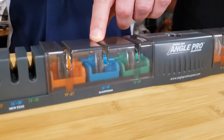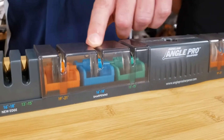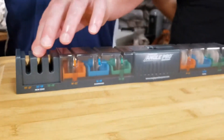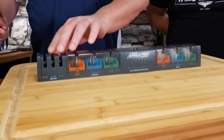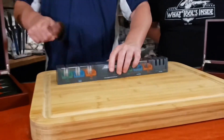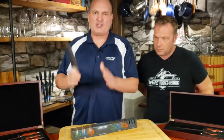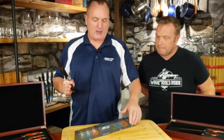Sharpen was the answer, by the way, for those of you who were guessing. These are diamond wheels, or you can put a brand new edge on using the tungsten carbide rods. If you're honing it, you just place the blade in there and pull it through about ten times — that straightens the edge without taking any metal off.